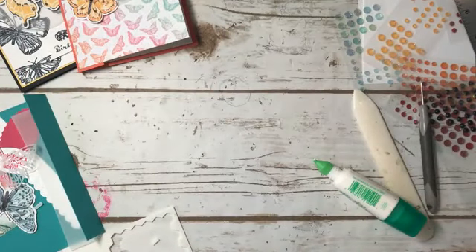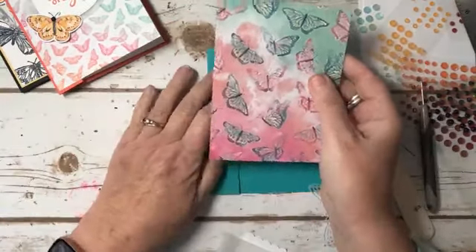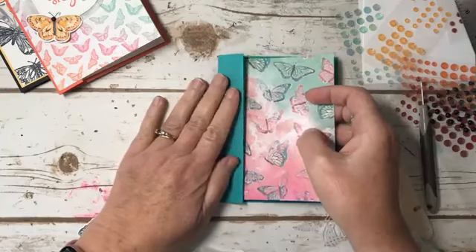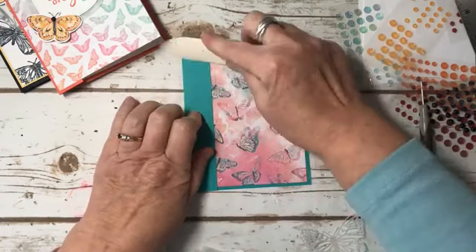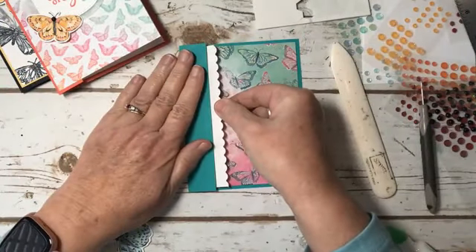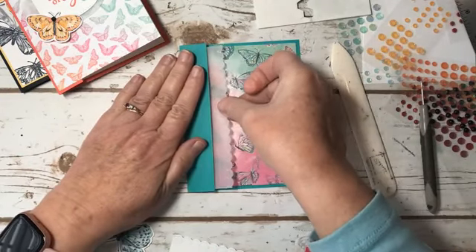The next card is the same design but with just a couple of different little things. That one was Calypso Coral; this one is Bermuda Bay. So I have this piece of Designer Series paper — I cut it so that I had more of the Bermuda Bay than the pink. That one I did on top; this one I'm going to do underneath, just to show you a different way to do it. I took from the Peony dies this cute little scalloped edge. I first had it in white and then I did it in vellum.